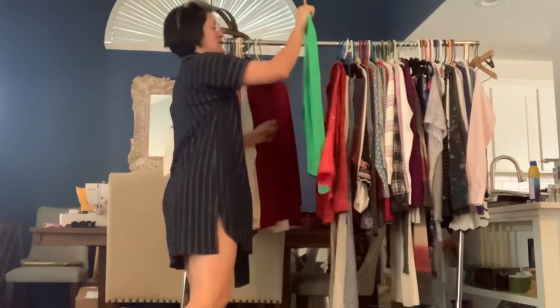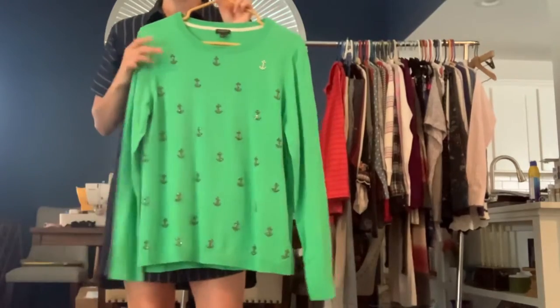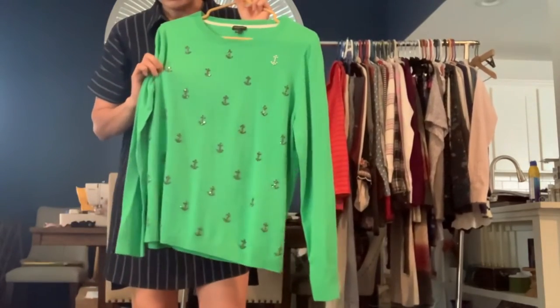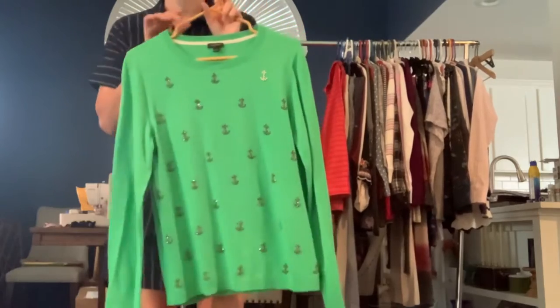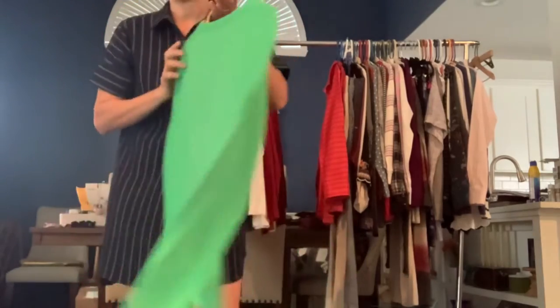Got another cute Talbot sweater in a size large — again lightweight. This one has an anchor print, and all of the anchors you can see them shimmering. They're all little bitty beads with little diamond studs. They're all the same except the top one, which is white. It's very, very cute.